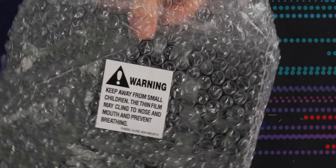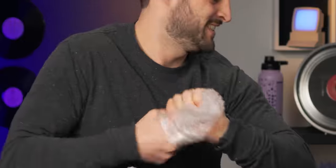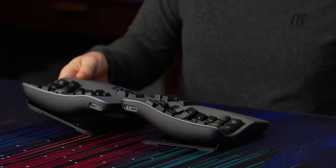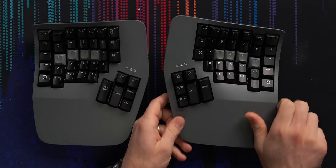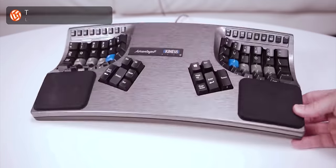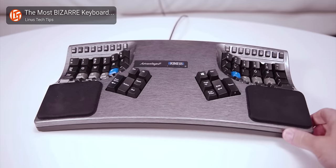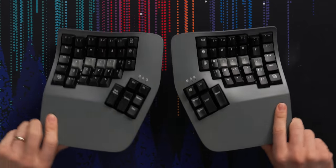Let's look at the modules. They have a great weight to them and very high quality plastics — they don't feel 3D printed at all. They look pretty modern. I remember the Advantage 2 had great ergonomic innovations but had kind of a weird, 80s-feeling aesthetic, even though it wasn't. But this is nice.